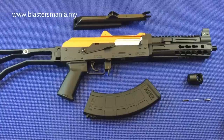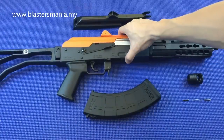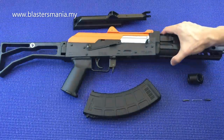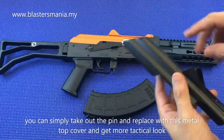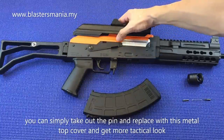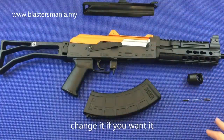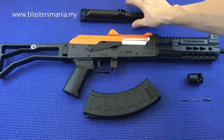Looking more closely, the body is nylon. They've been thoughtful enough to include a metal top receiver cover as well — nice and clean. You can replace it here by removing this pin and inserting the metal one instead, making it look more tactical. Personally, I think it looks fine without it too. But if you want to swap it, go ahead. This part is definitely metal.